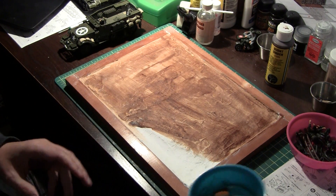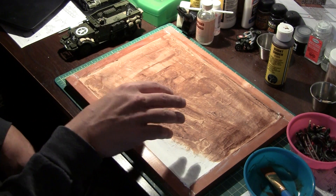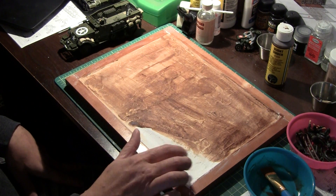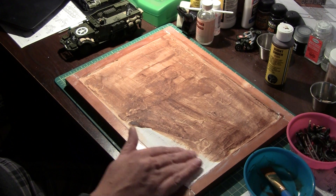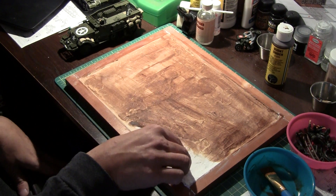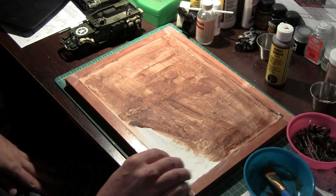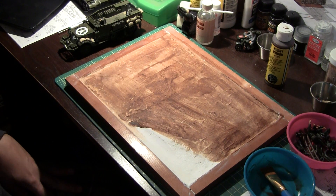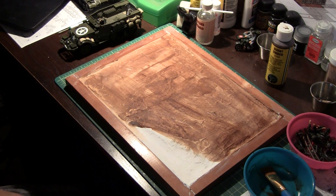All right folks, stay tuned. For the next one I should be laying down some grass, grassy type stuff, and some rocks. I'll put the base coat for the water effects — probably put black, darker in the center and lighter out towards the edges, to give it a kind of depth feel. At least that's the plan. So until next time, and remember, keep the glue on the styrene.